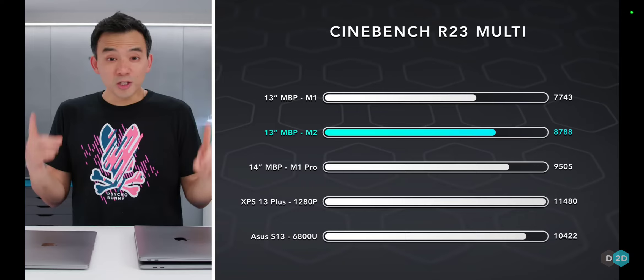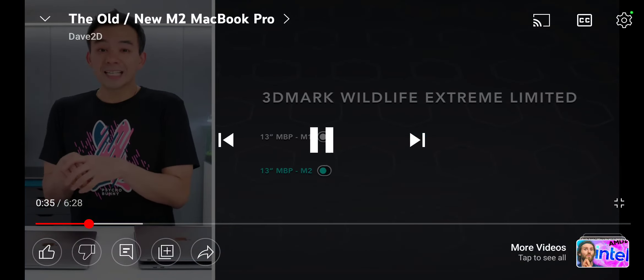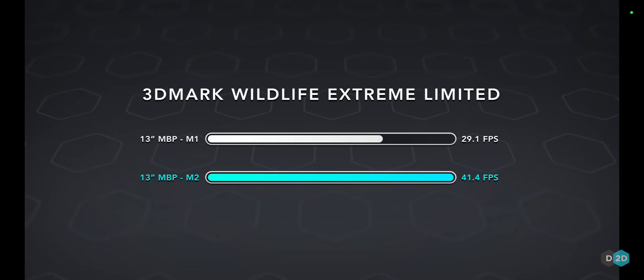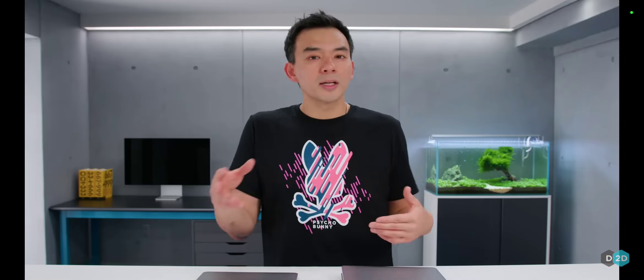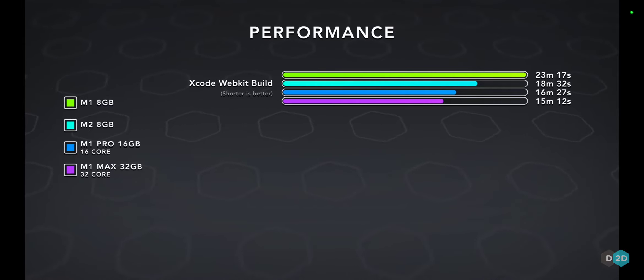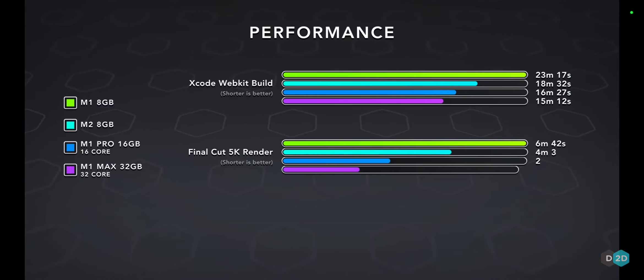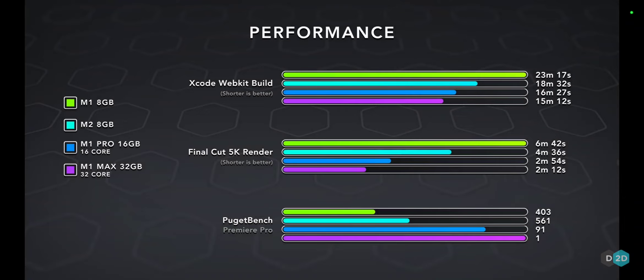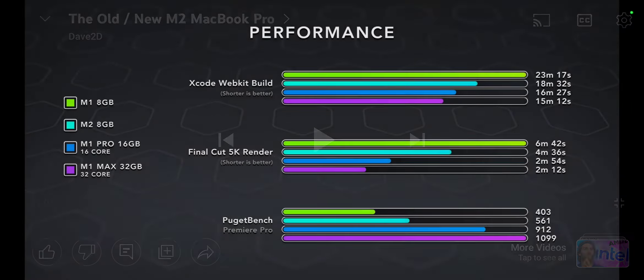The GPU is massively better - like 35 to 40% better than what was in M1. That's very significant because the GPU was the weakest point of base M1 products. They were good but not great GPUs. The M2 product is so much better, partly because they're running two extra GPU cores. On the whole, M2 is very fast - Xcode builds are faster, Final Cut is faster, Premiere is faster, games are faster.